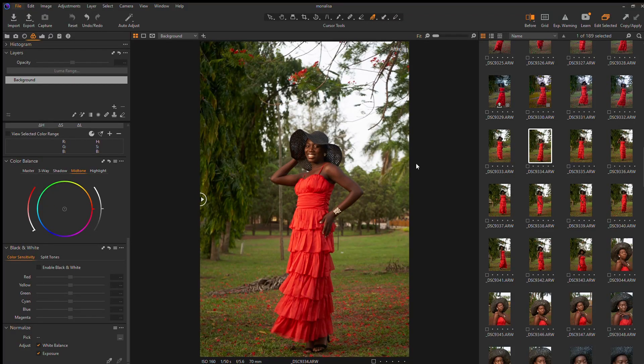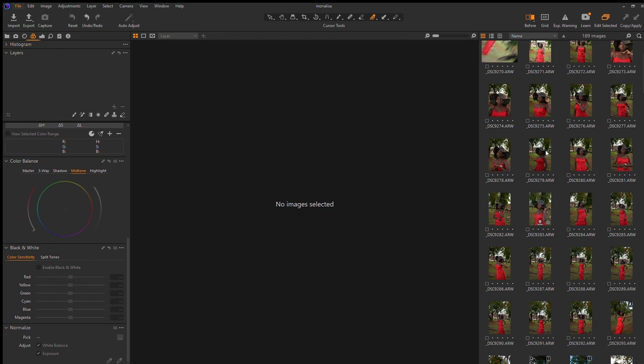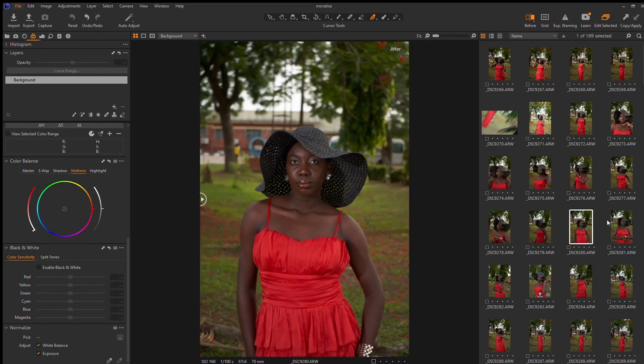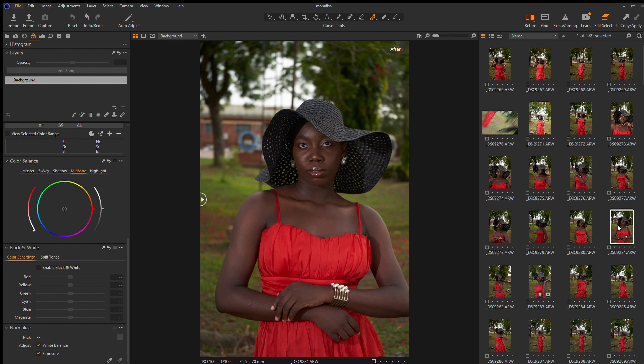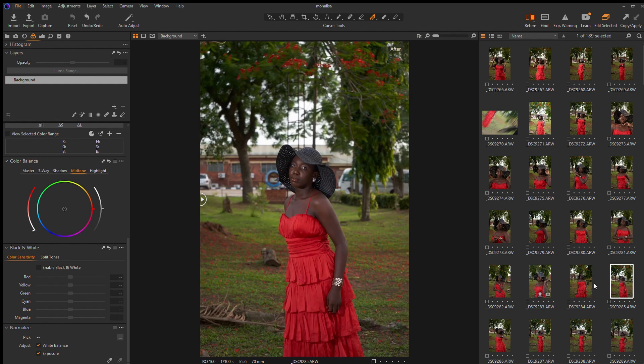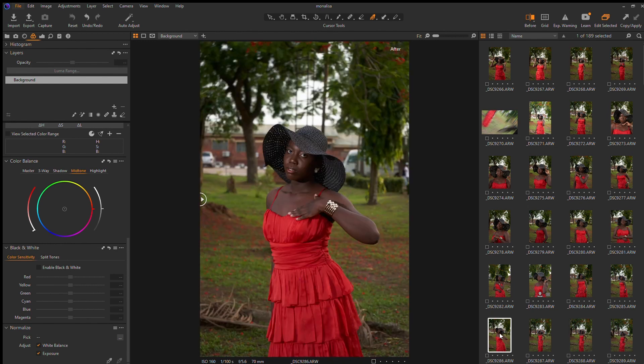Welcome back to my YouTube channel. Today we're going to be looking at things I do inside of Capture One. I'm an amateur photographer and still new to a lot of things in photography, but I believe I can share an impact on the level of knowledge. This is part one of two videos where I go through my edits.